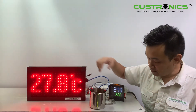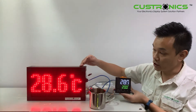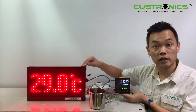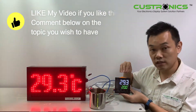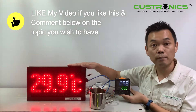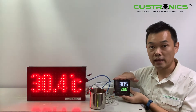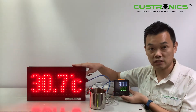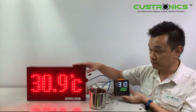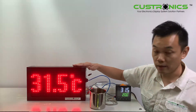You can see the temperature rising on both displays. Both units communicate via RS-485, meaning that through RS-485 you can have up to 31 receiver units. That means you can have one master display and 31 slave units, as long as the communication is on the same line.